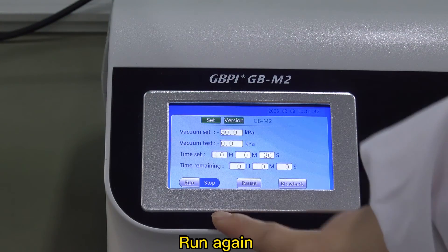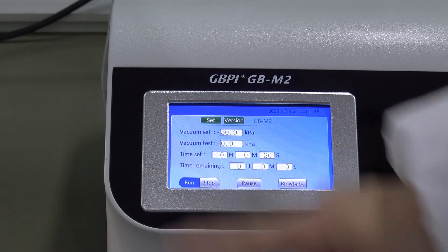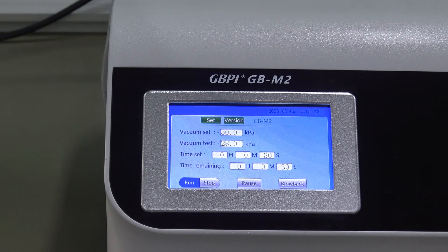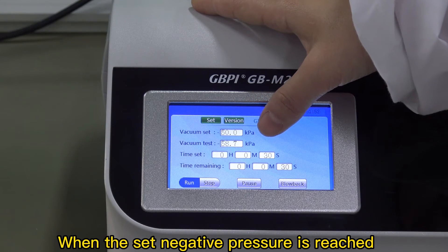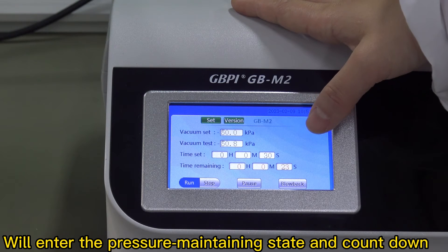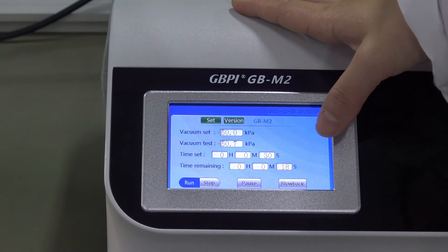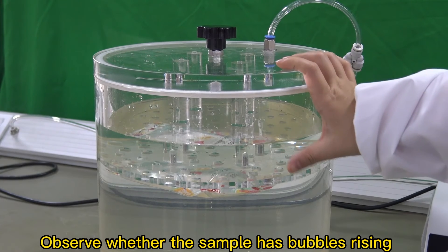Run again. When the set negative pressure is reached, it will enter the pressure maintaining state and begin the countdown. Observe whether the sample has bubbles rising.